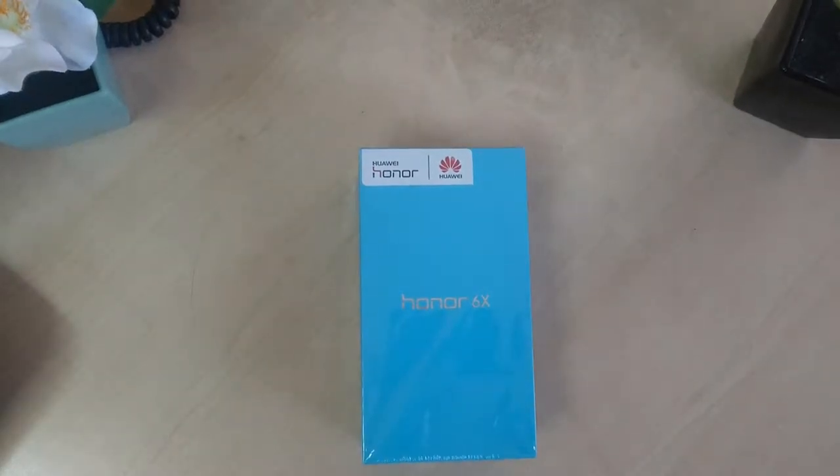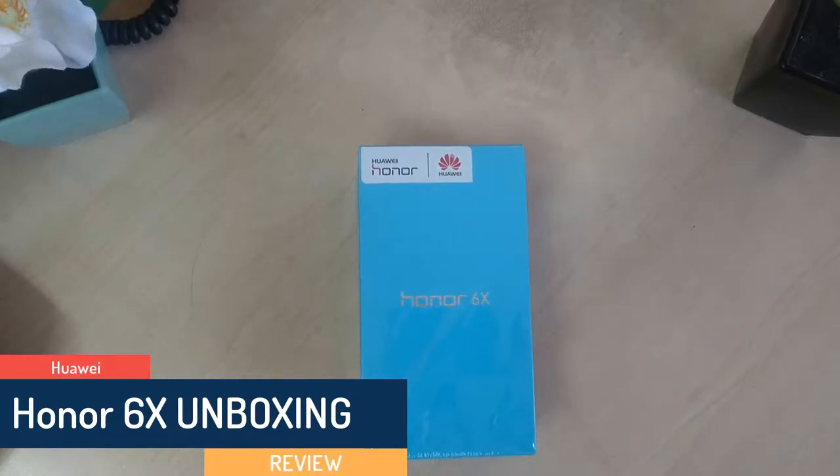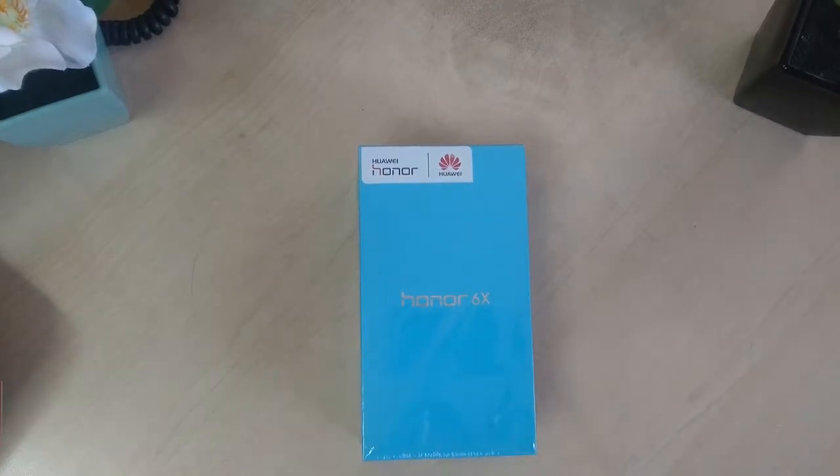Hello and welcome back to another quick unboxing video. Today I am going to share with you the Honor 6X smartphone quick unboxing and review, so let's take a look.